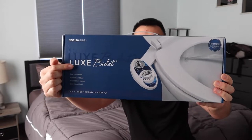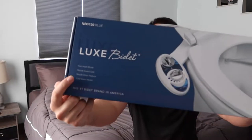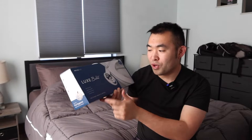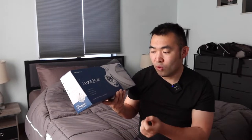You can see the one we got here from this brand, and here is basically what the package looks like when you guys first get it. You can see on the bottom right here, they got some specs and features. They mention how it has a rear wash mode, a nozzle guard gate, a nozzle clean feature, and cold water mode.